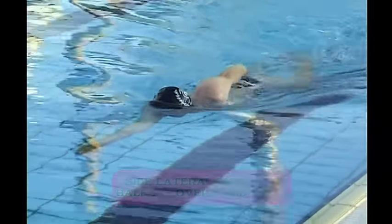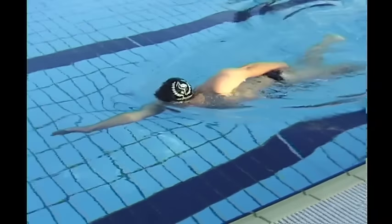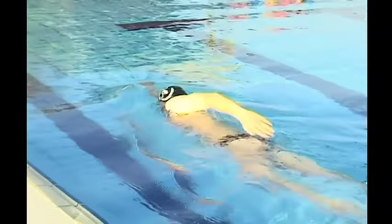Here we see the swimmer practicing high elbow recovery. While maintaining good body position, it's important that after you breathe you don't duck your head down to the bottom — it returns to a position on the surface.